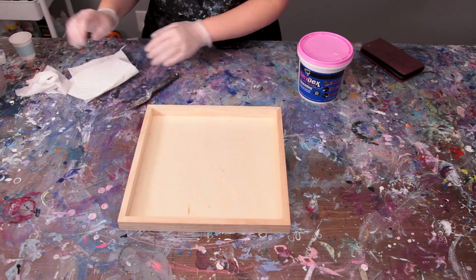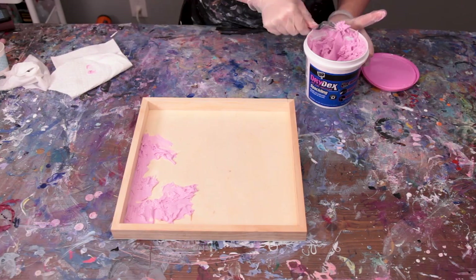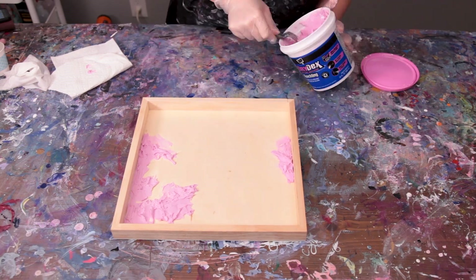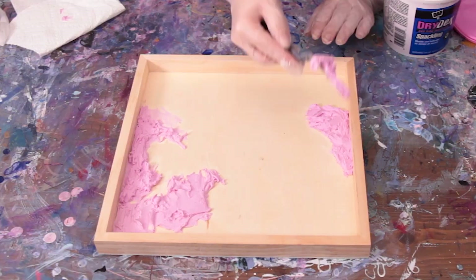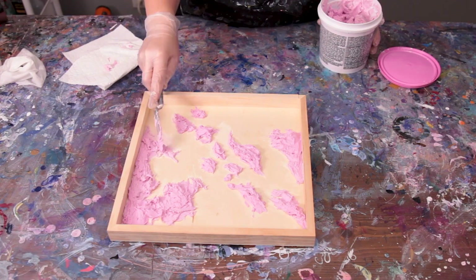I'm going to first start by making some islands with a palette knife and some spackle. I'm just going to spread it around making random shapes, slowly building them up and adding some texture by pushing my knife into the mounds. Then I'll let this sit for a few days and dry.